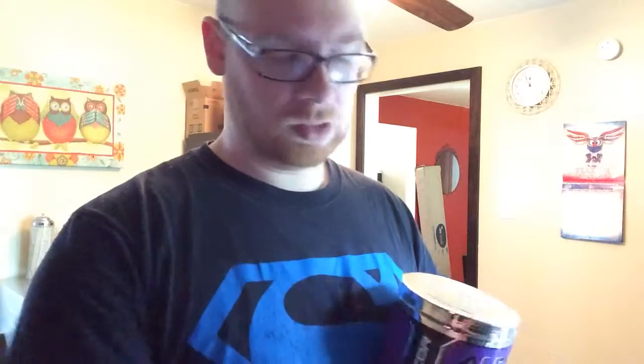Now, the Alpha Aminos — I really like these too. I also got the blue raspberry flavor, and I didn't want to do two different flavors since I've been mixing them together and just taking them pre-workout. A lot of people will sip on these during the workout, but I'm not that kind of person — I usually don't drink anything during the workout.